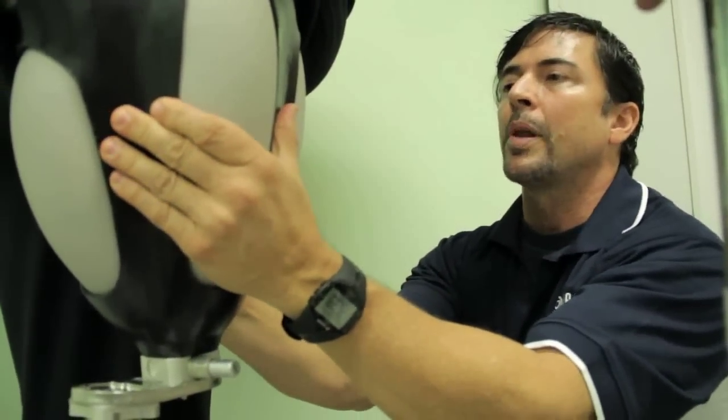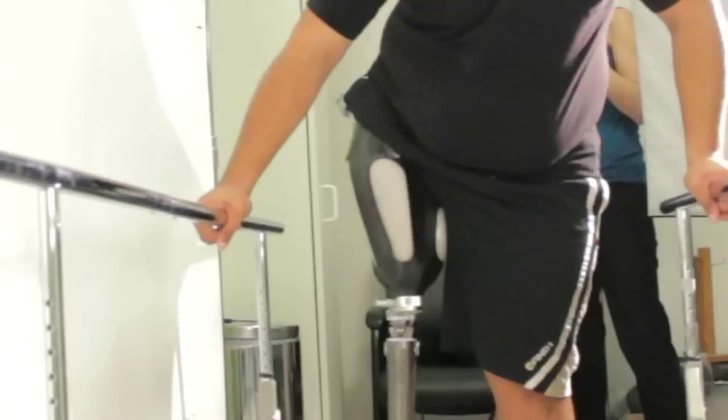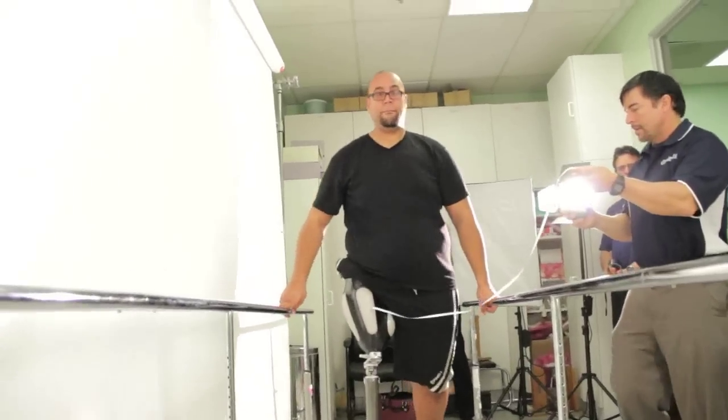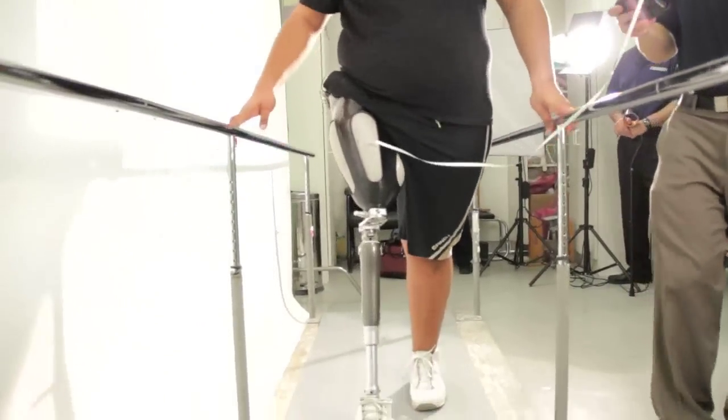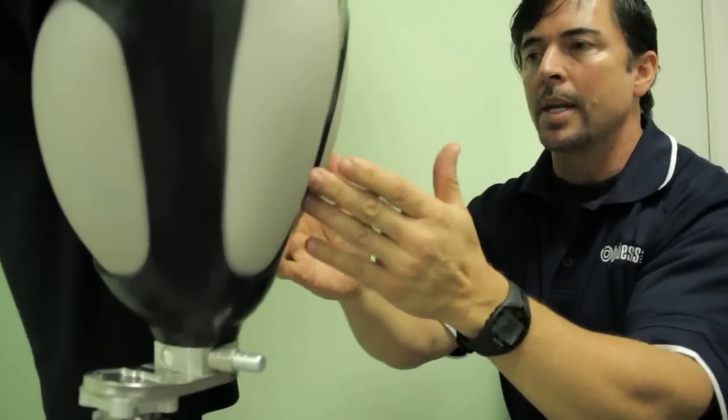If I hold the leg in place, go ahead and move around. If we put on the old prosthesis I'd be able to hold this motionless and he'd be moving all around inside there. But the socket is moving with him. That makes it feel more connected to him and gives him a lot more stability.